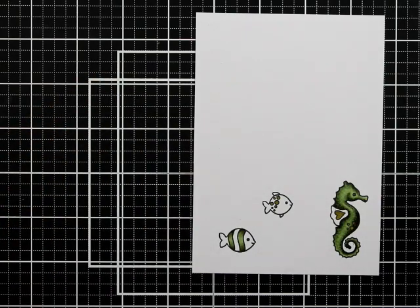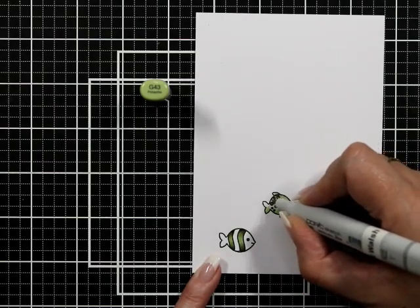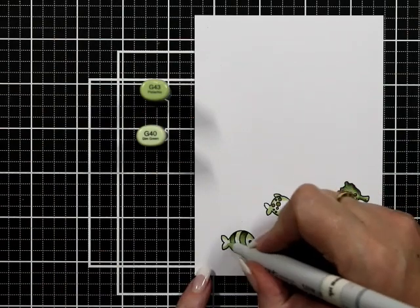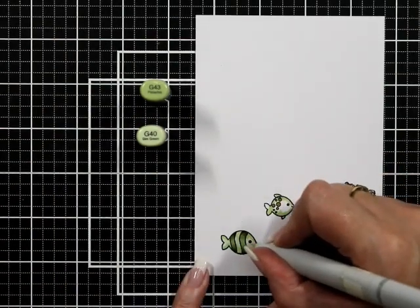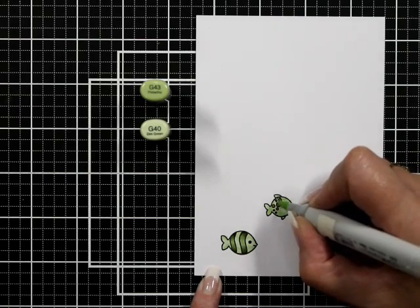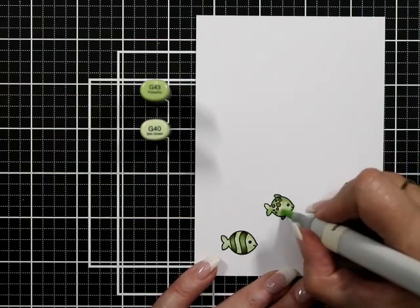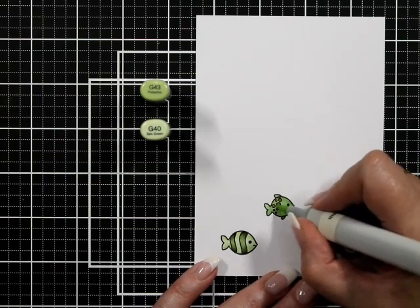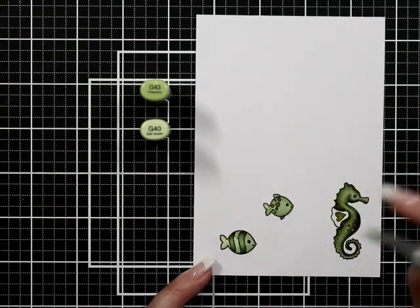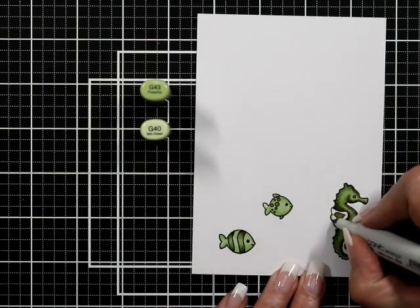My other two fishes are just going to have the lighter color combination we talked about beforehand. The fin of the seahorse will have the same combination — just two colors, keeping it very simple. This is going to be a shaker mix, so some of my fish are going to be very hidden because I'm not going to put too much shaker material in. There aren't really walls to this — it's going to go flat underneath the back of the panel, so there's no height and you can't fill it up too much.